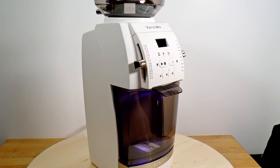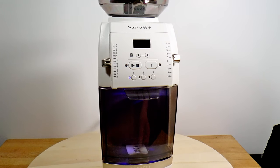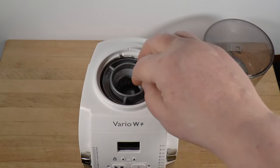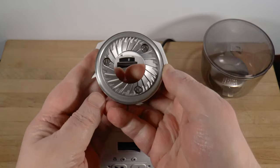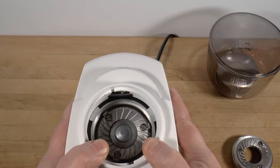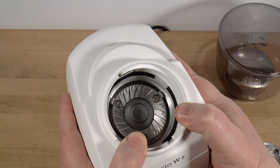Does this grinder look familiar? It's a refresh of the Barrazza Vario, and there's more going on here than a paint job. I found numerous changes under the hood meant to make it competitive in the mid-price prosumer market. The company has clearly responded to customer feedback, and just how well is what we're here to figure out.